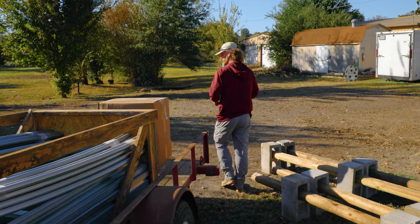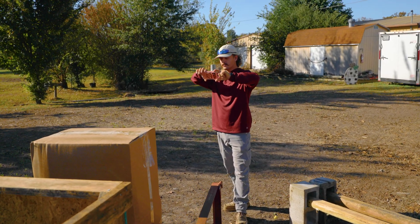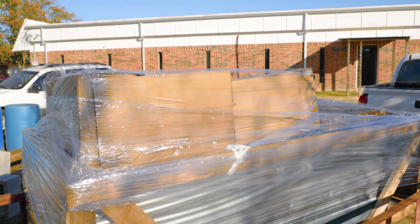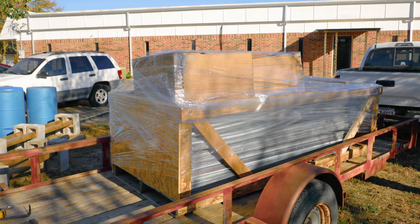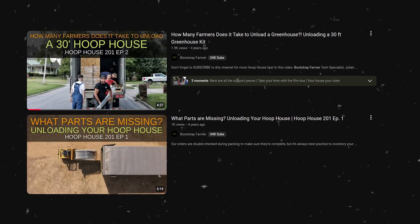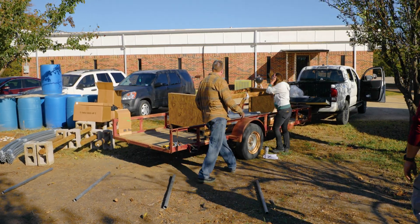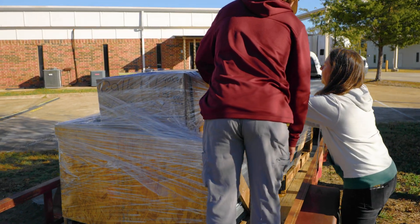Before you start unpacking, it's a good idea to take a few quick pictures of your pallet and packaging as it arrives and during the unloading process. It only takes a minute and having those photos on hand is helpful documentation if you ever need to reference the condition of your shipment later. Before you start cutting bands or moving parts, make sure to watch our unloading videos — that link is on the screen right now and also in the description below.